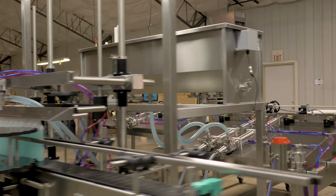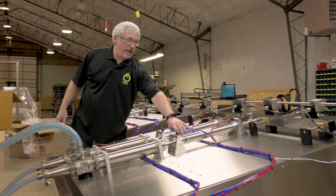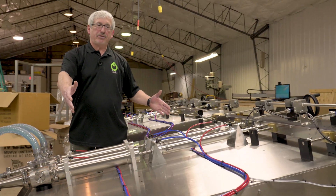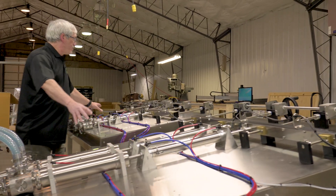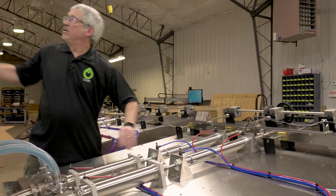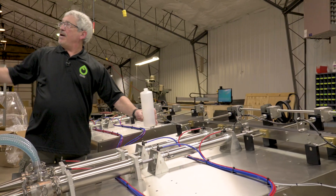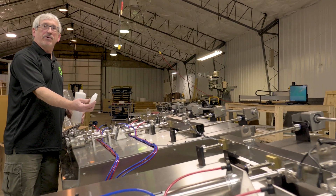These modules — in this case, this particular client wanted something upgradable to six heads. This is equipped with two to start. We've got two different sizes here. This is for 1000 ml, a bottle this size. And this other bank is for a 60 ml, two ounce bottle.